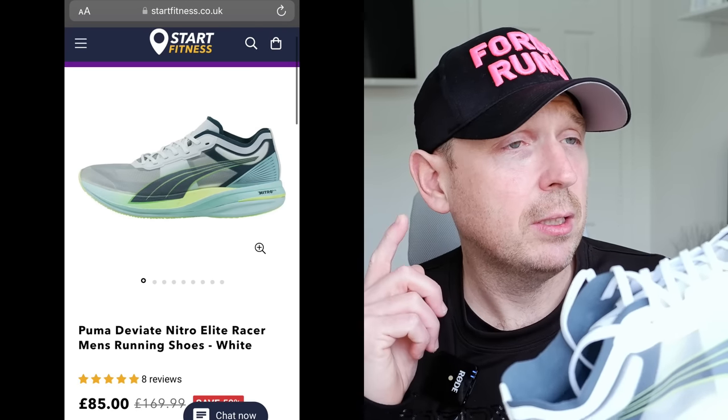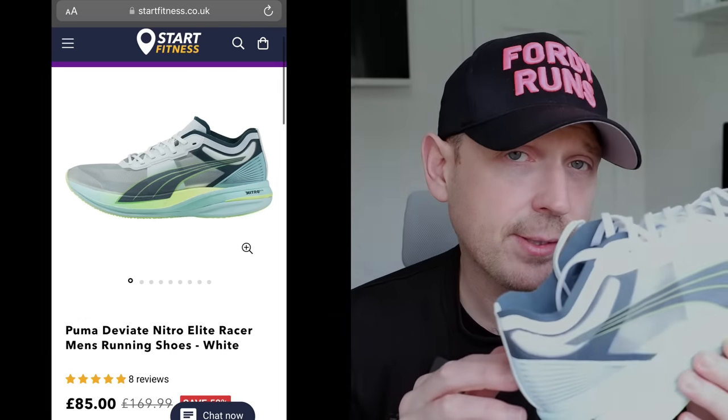That shoe is the Puma Deviate Nitro Elite. Now, version 2 is just coming out of this shoe, and this is version 1. I picked this shoe up for under 80 pounds — bought it out of my own money to prove it. I used the code 40runs at Start Fitness and got this shoe for under 80 pounds. This would be my third pair of these. Yes, third pair.